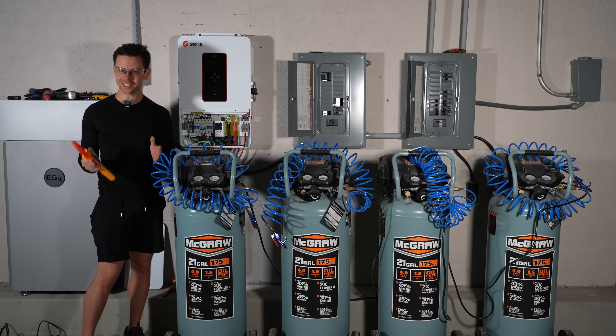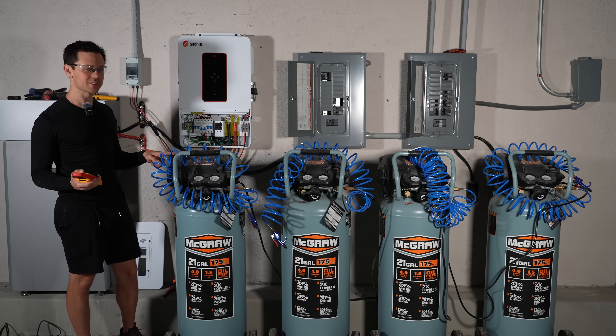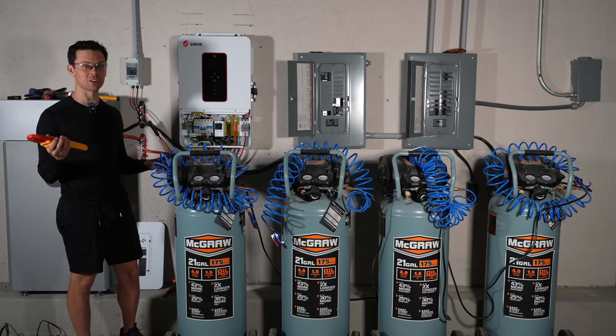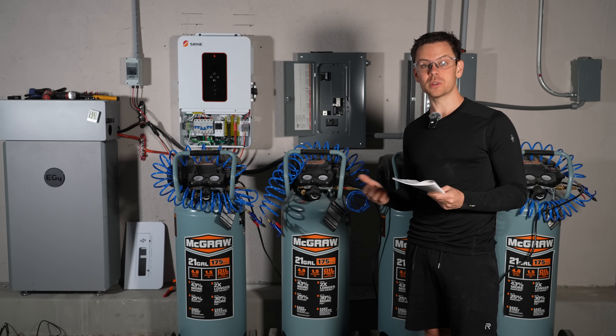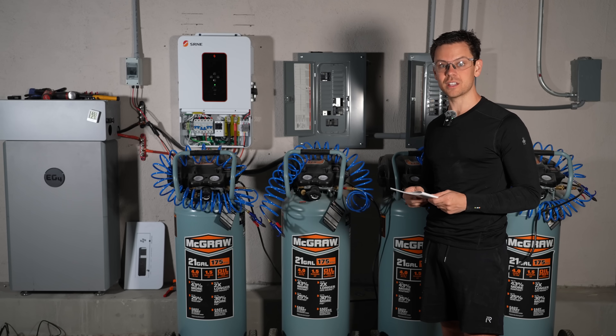I tested it five more times and I'm getting the same numbers. I thought maybe I had all the compressors on one leg or wasn't measuring correctly, but no - those results are correct. Which means in theory this should be able to run my car lift on a single leg. That's the most strenuous surge test I have, so let's run an extension cord outside and see if it can pull it off.